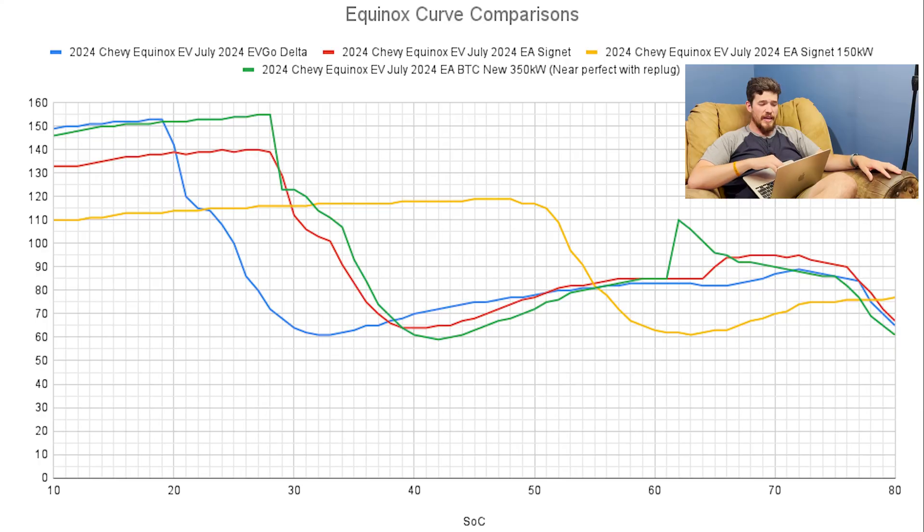I'm trying to figure out why it's never exactly the same. One thing that is consistent — and I'll put all the charge curve comparisons up here — is that GM dip. Regardless of starting power, it goes down to about 60 kilowatts and then slowly works its way up. Looking at the early curves, especially the first EV Go session versus the recent BTC Electrify America session — the first was very hot, charger in direct sun, pavement probably 130–140 degrees with all the heat reflecting.